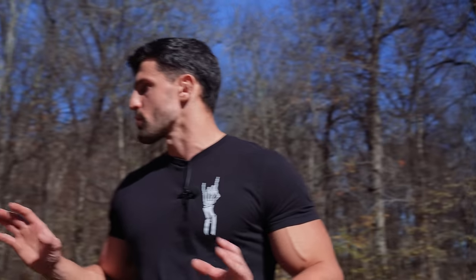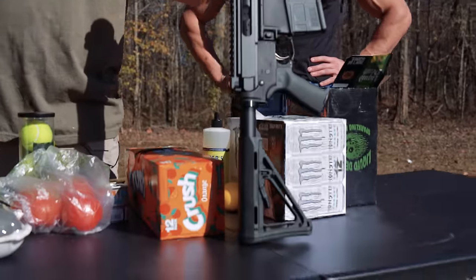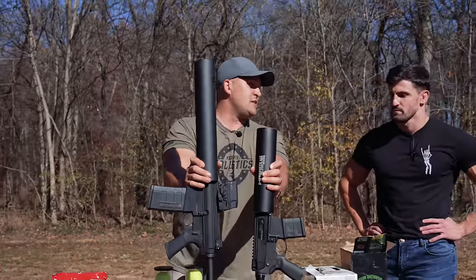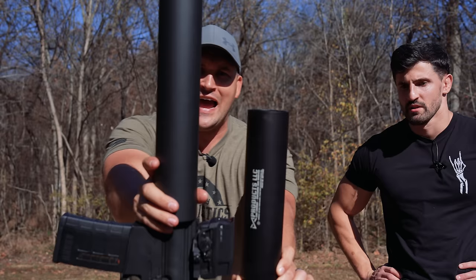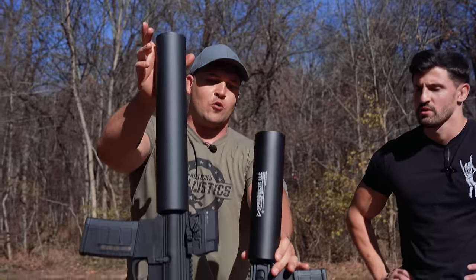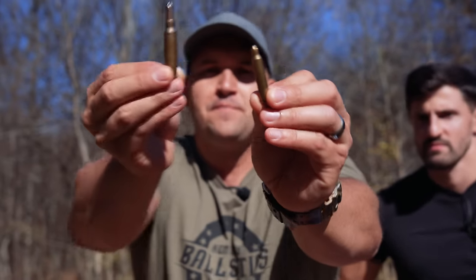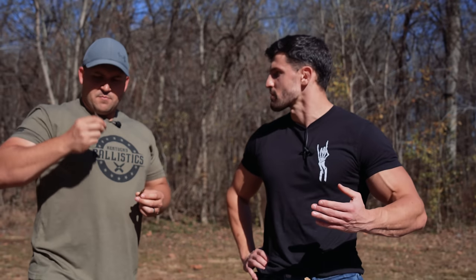Before we get too far into this, can you explain the difference between the two can cannons we're using today? This is the 5.56 can cannon we used before, and this is the 308 can cannon. It does look bigger because it is bigger, but you can't fit bigger items in there — the diameter is the same. We just have a longer barrel. Your big difference is the blanks: 5.56 versus 308. Bigger blanks, more power.